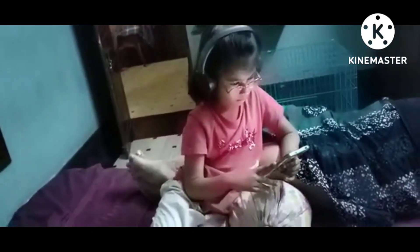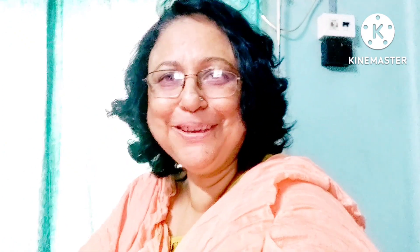Look, you don't have a phone call. I'm not going to have a phone call. I'm going to have a phone call.